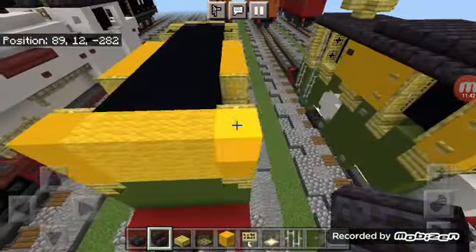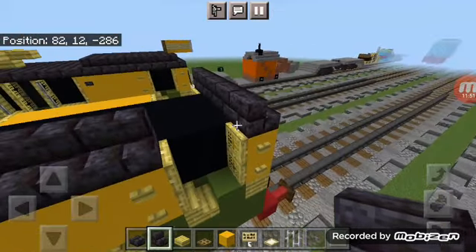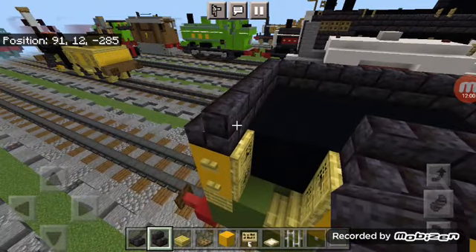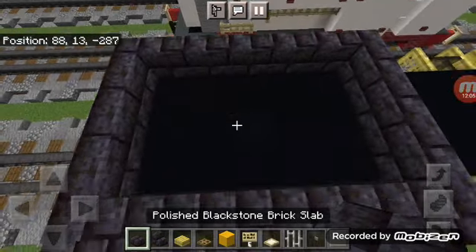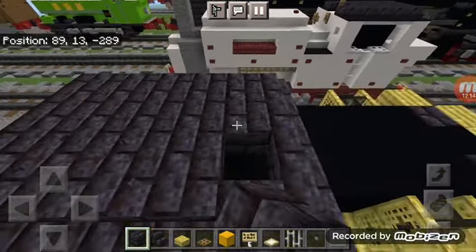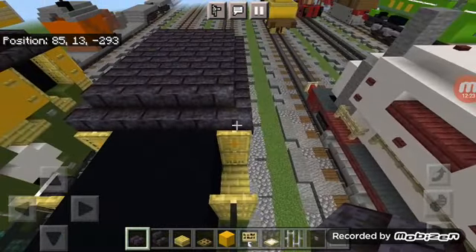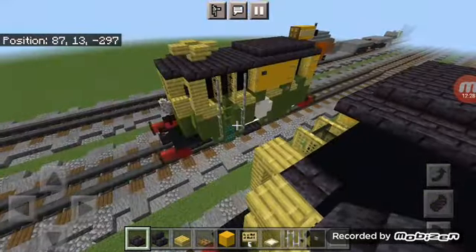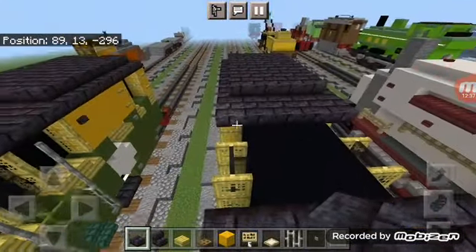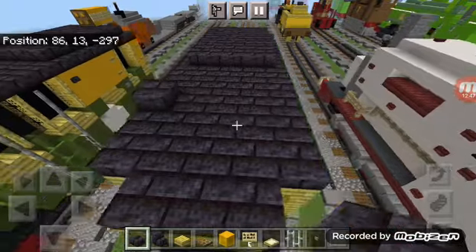Add five polished black stone brick stairs in the front and drag them back to where the black stone button is, having them curve around as well. Fill this in with polished black stone blocks. Then grab the slabs back out and start adding them on the back — the rest of this is just slabs — curving around the back all the way.